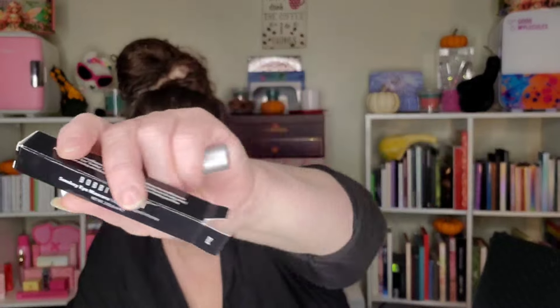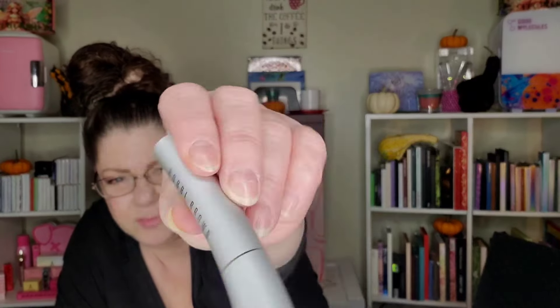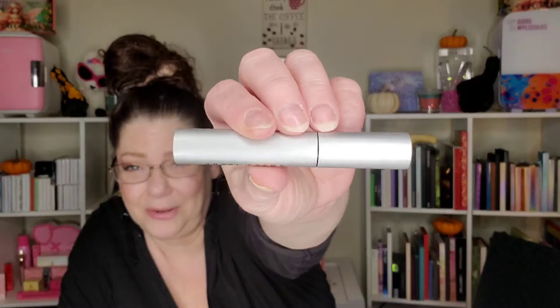We have the Bobbi Brown Smoky Eye Mascara. Something tells me this is a good, trusty mascara — I haven't tried this one. The Bobbi Brown Smoky Eye Mascara is $36, which is a lot for mascara. The packaging looks like gunmetal gray silver — definitely aluminum. I don't want to open it on camera; I'll insert a picture and try it with you guys in a future video.